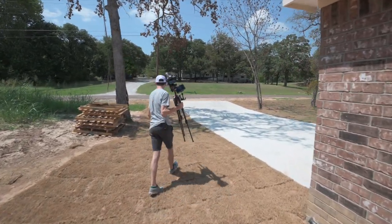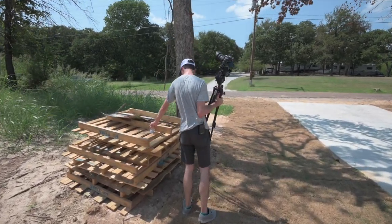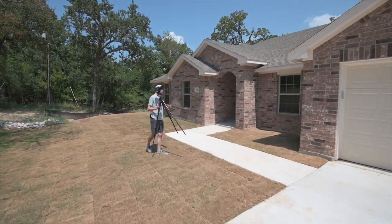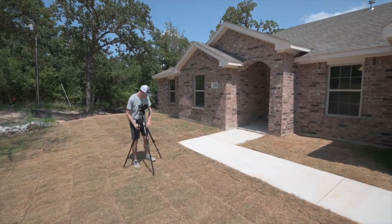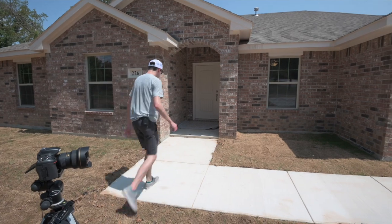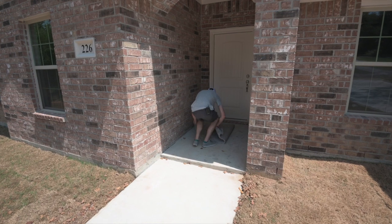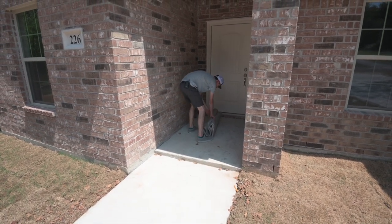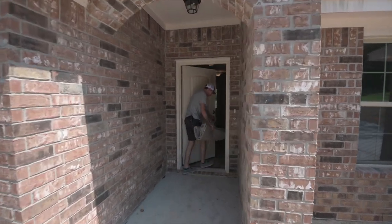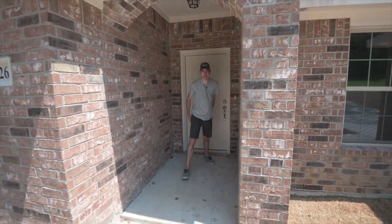Got a water bottle here — I'll stick that in there for now. A lot of these new construction homes are going to have a carpet remnant by the front door kind of like a doormat, so we're going to move that out of the way for the photos. It's usually pretty dirty, so I'm going to set it inside but be careful that it doesn't unwrap — I don't want to put all that dirt on the inside of the house.